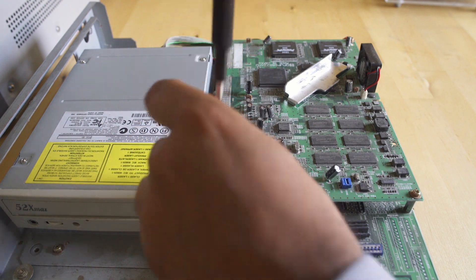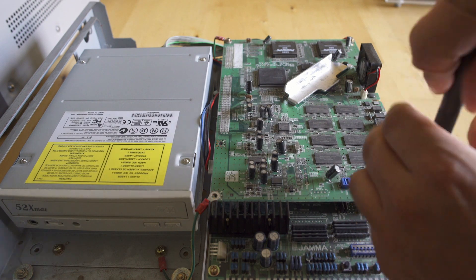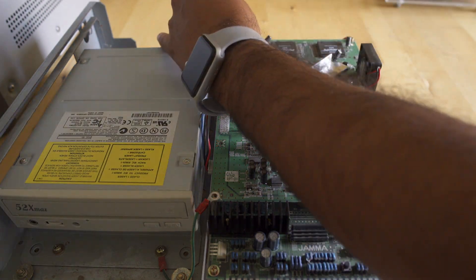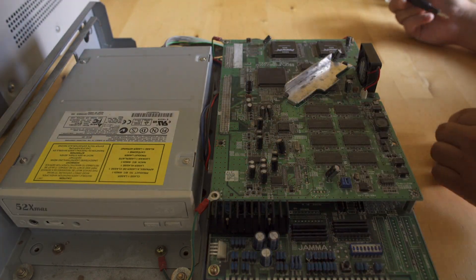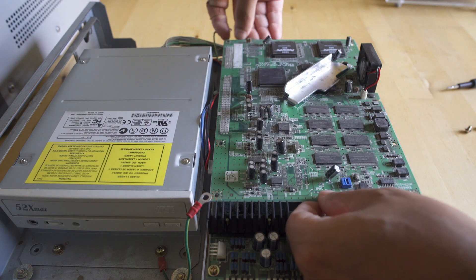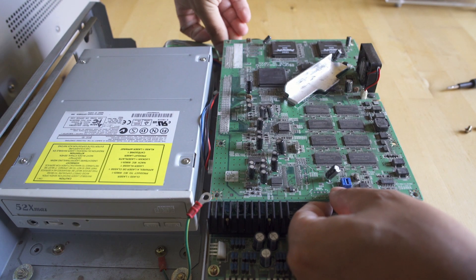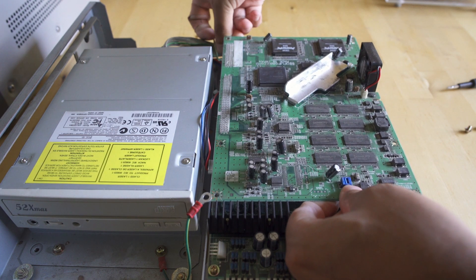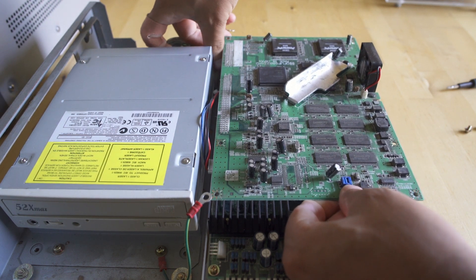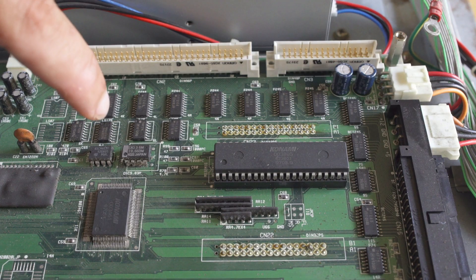We're taking the four screws off the standoffs so we can disconnect the motherboard from the PCB stack, because we need to get down to the JAMA board to pull the revision one BIOS for TotalVice off and dump that later in the video. You need to be a little careful when you're disconnecting these — the pins and connectors are pretty sturdy, but I really don't want to bend pins back. I hate taking apart my own stuff to try to fix a project, but you kind of have to sometimes.